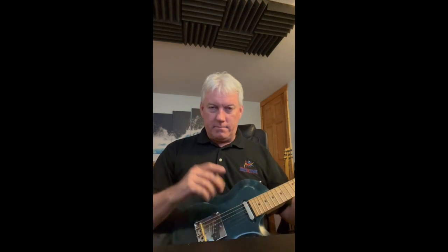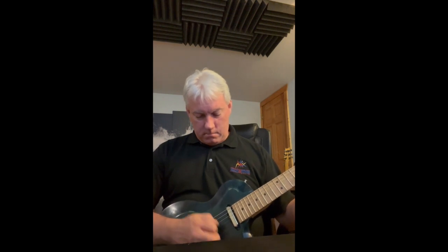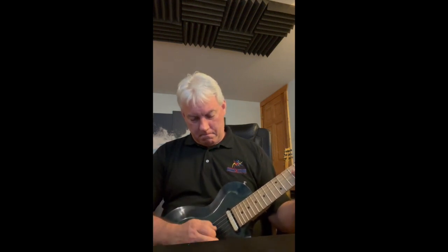With the tone pot pushed in, that's the lower winding and it sounds more like a typical vintage Tele. I'll play the same chord, then activate the hotter winding — and back to the lower winding. That's a pretty noticeable difference.